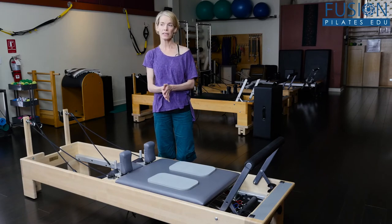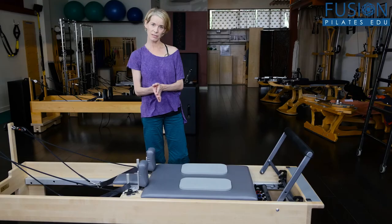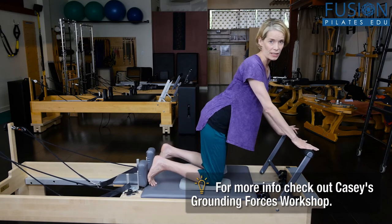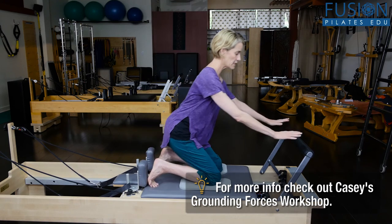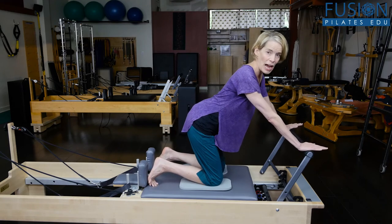We have some knee pads and we're going to look at what the starting position for knee stretch is to create a successful movement. This is a classical exercise — you have your feet folded against the shoulder blocks, knees down onto the carriage, and here we'll do a flat back knee stretch.